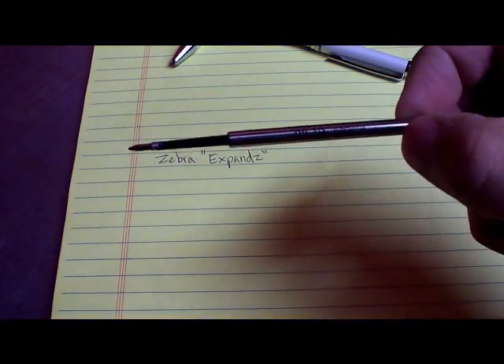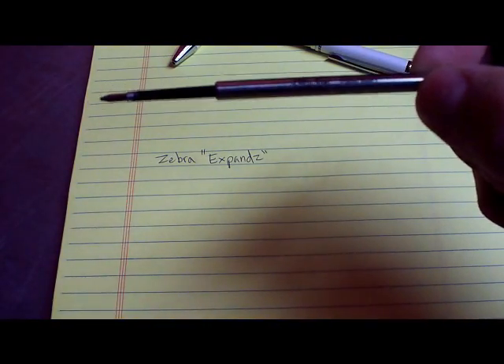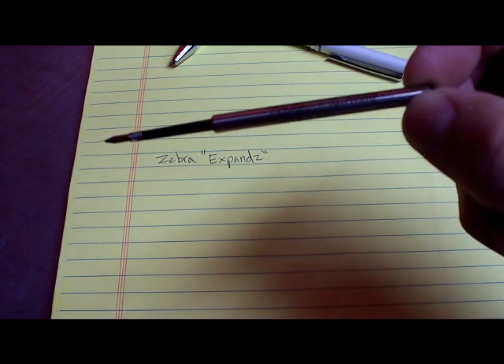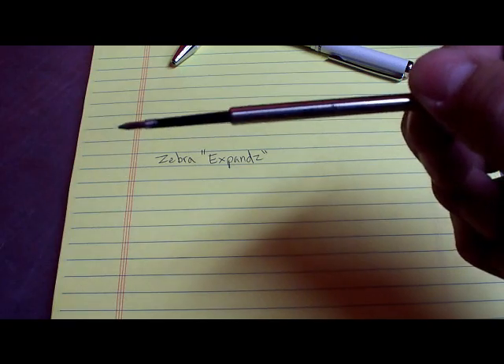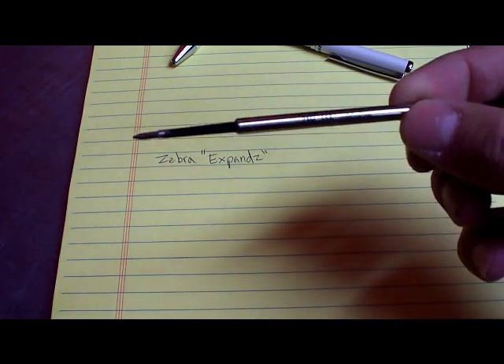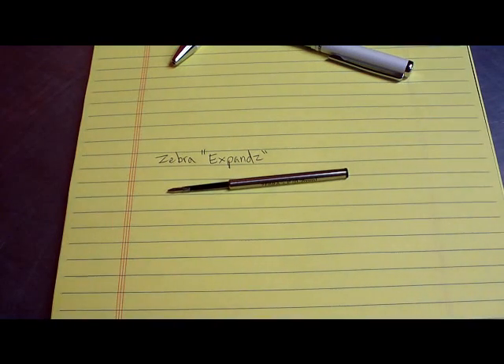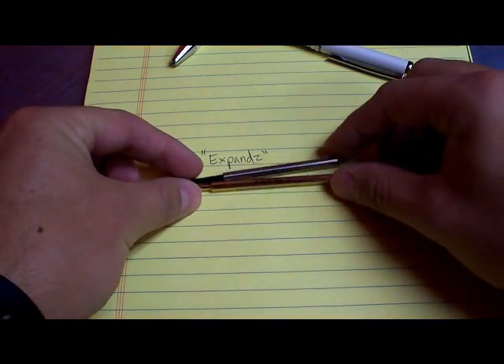Here's the refill — it's a Zebra F refill. Really standard refill, easy to find, which is great. Now I know I'm going to get the question so I'll answer it now: the Fisher Space Pen refill does not fit the Zebra Expands.